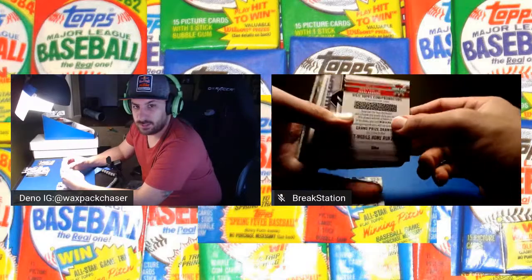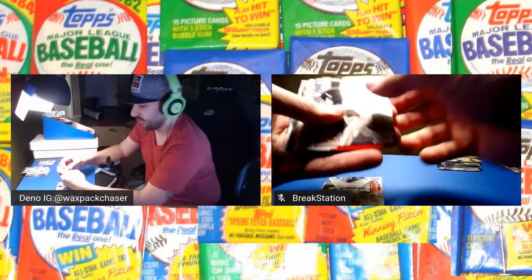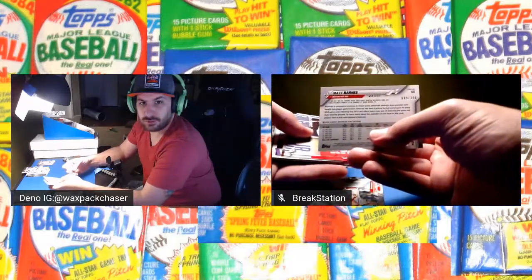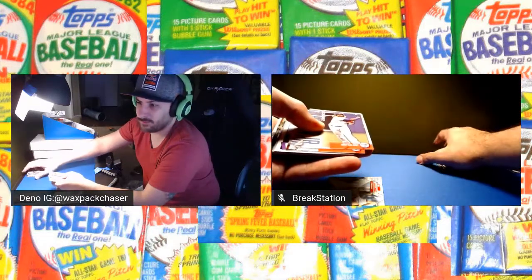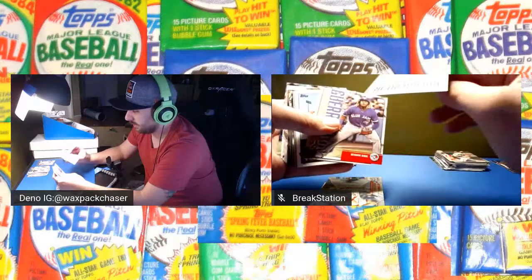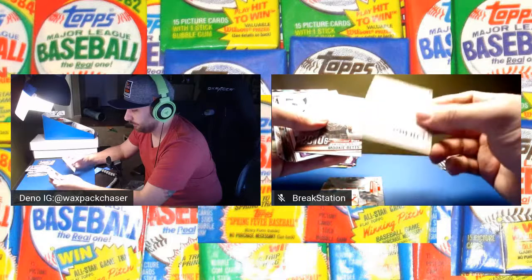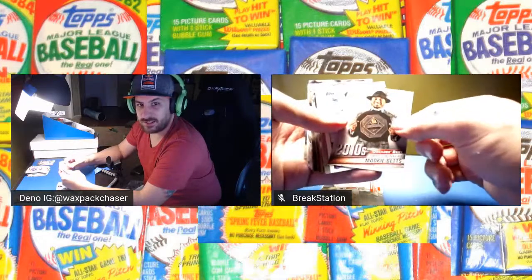We got a Joey Gallo home run challenge promotions card — putting that to the side. Matt Barnes numbered 84 out of 300 — that's a hit, really cool. Here are the Guerrero inserts — these are the bump and jump cards. I'm guessing these could be numbered on the back like the Acunas from a previous series. This one's not numbered either. Look at our man — 2010 award winning Mookie Betts. Look how great he looks in that photo. Nice. Mookie Betts, Nolan Arenado — that's an insert.